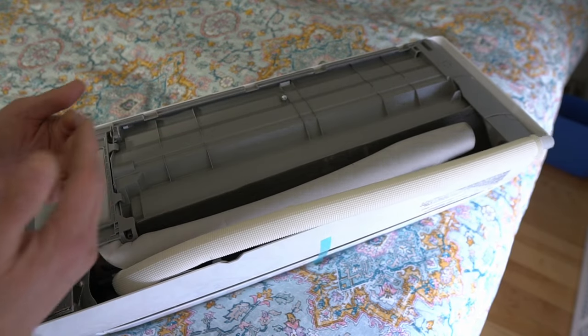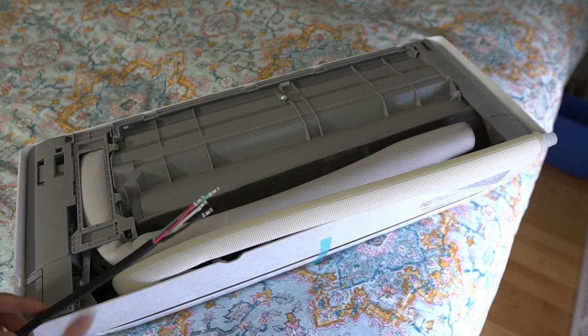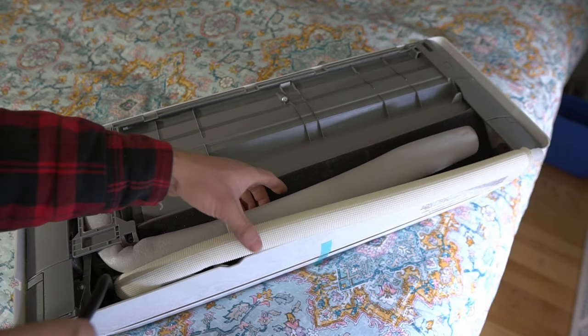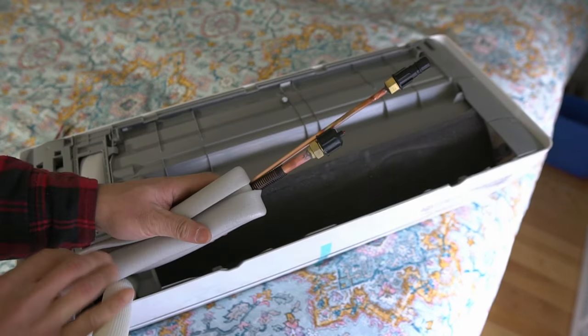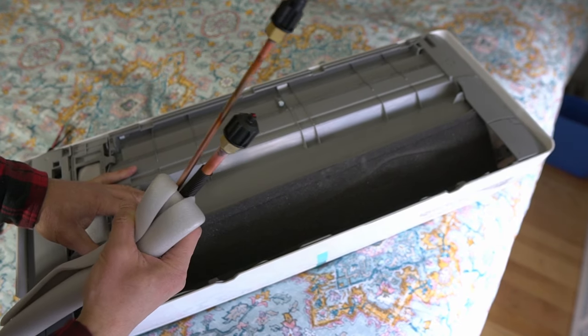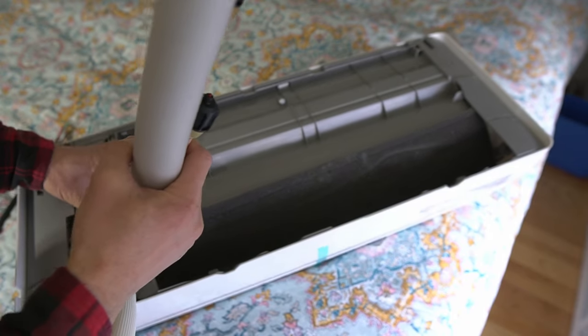I'm going to straighten out these pipes and wrap them, and also include the electrical through that way. You can see here they're just copper lines. You want to do this so that you're not putting too much stress on the copper lines.